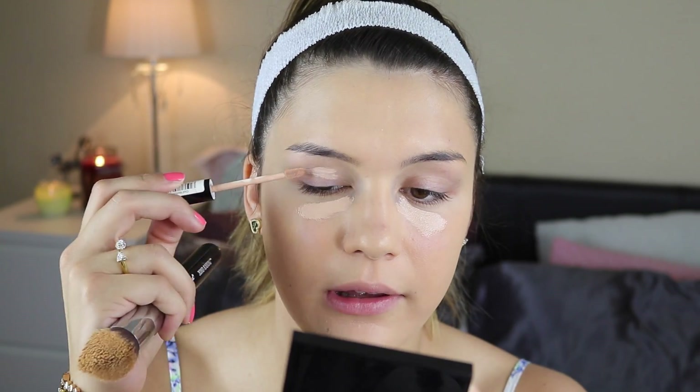Next I'm going to use my Collection Lasting Perfection Concealer. This is shade number 2, which is cool medium. Normally I would use shade 1 if I really want to highlight, but today I'm going to keep it a very natural bronzy look — a little bit something not so very glammed up with the contouring and highlighting, just something very healthy.